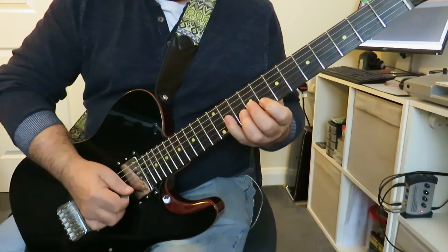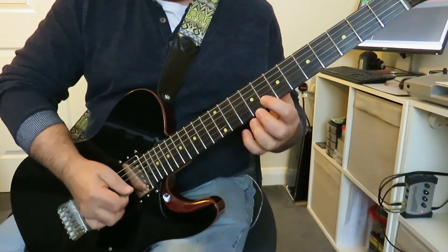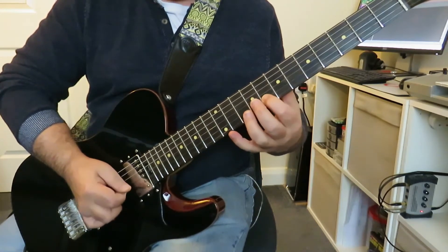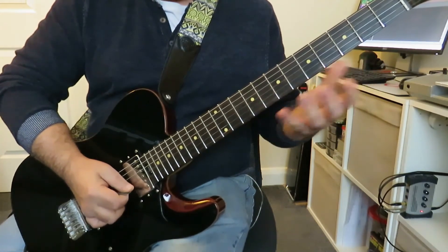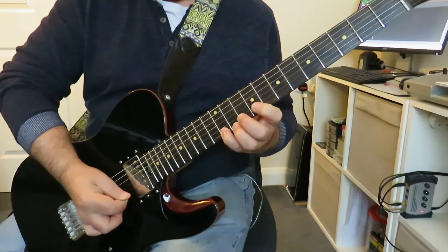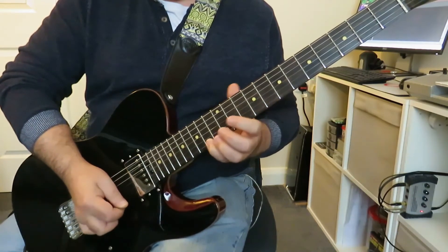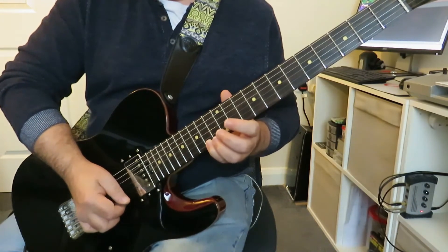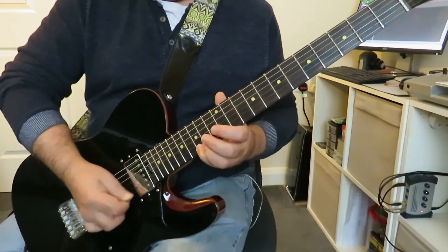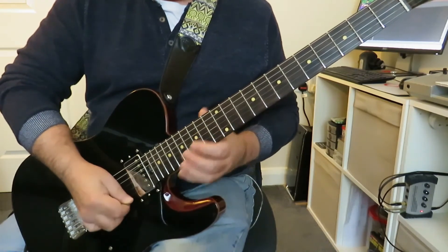And then from here, we're going to fret eight on the second string, which is G again — another G. And we're going to play the exact same thing again. Then slide up two frets again to get to that F sharp. If you want to finish it, you can slide up another half step to that high G.